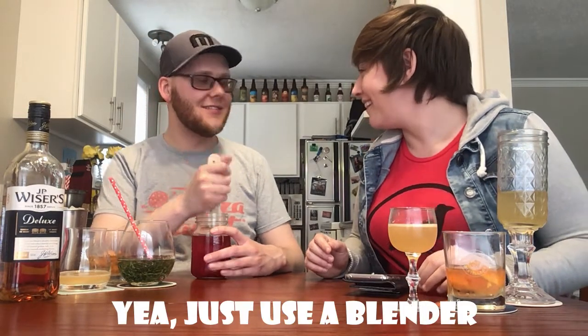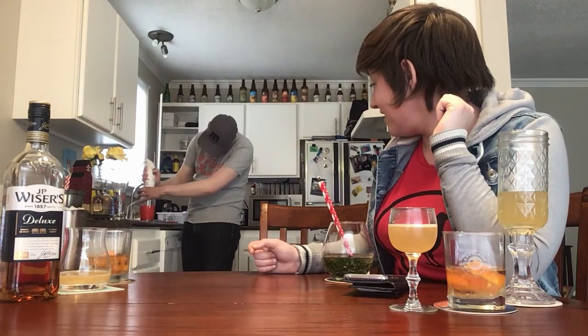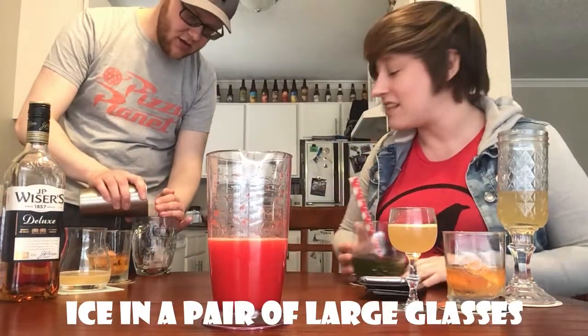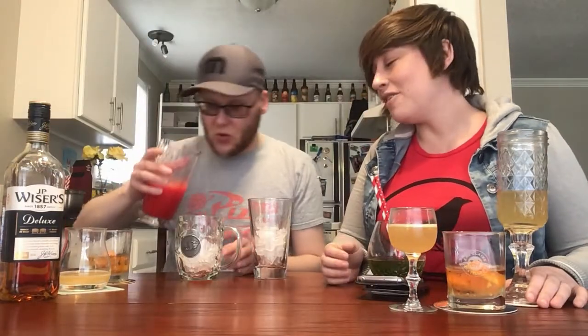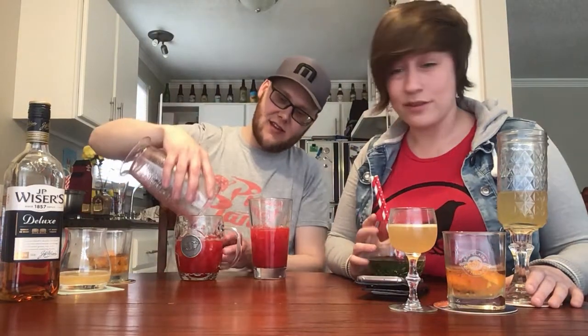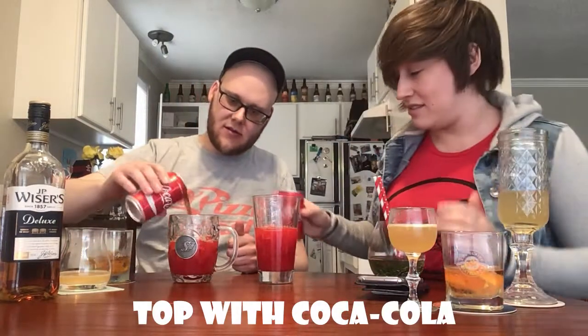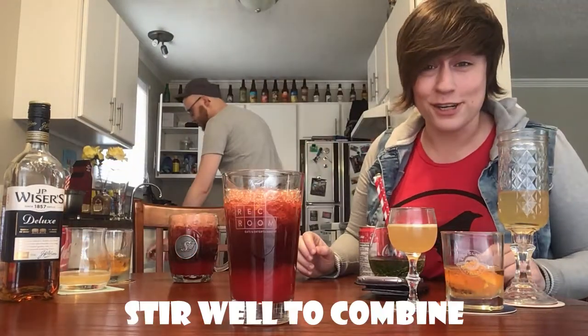Should I just use the immersion blender? Sure! That looks pretty pulpy to me. There's our muddled cherry rye — it's like a strawberry pink, looks really appetizing, smells amazing. I could drink that straight up — smells like maraschino heaven. Once you get it poured out over your rocks, all you need to do is add a little bit of cola to taste, and then stir it.